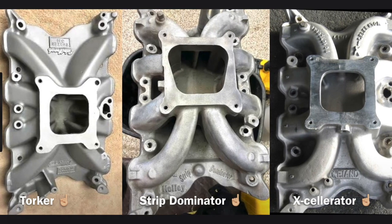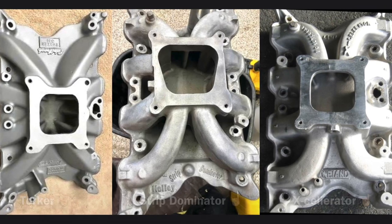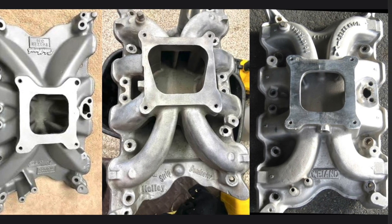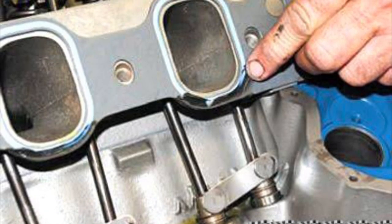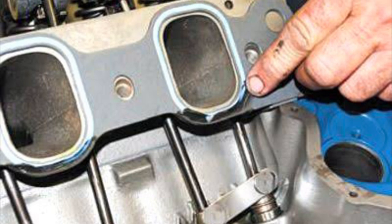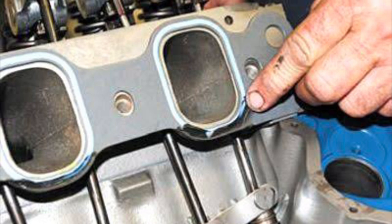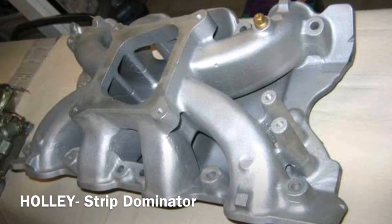Let's take a look at these three old school common single-plane intakes that would have been used for the legendary 4V Cleveland large port head. What we see here is the Edelbrock Torker, the Holley Strip Dominator, and the Weiand Accelerator. Let's start off with the Holley Strip Dominator intake.